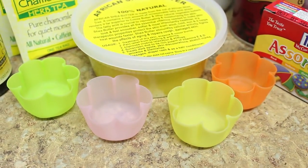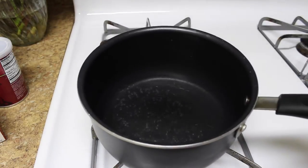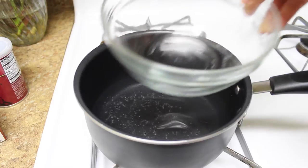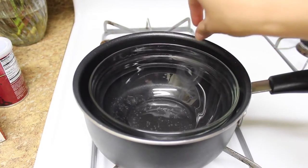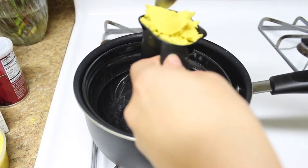I'm going to make a makeshift double boiler — I'll fill up a pot just a little bit with water and then place a glass bowl inside. This is going to help our ingredients melt slowly and in a controlled way.